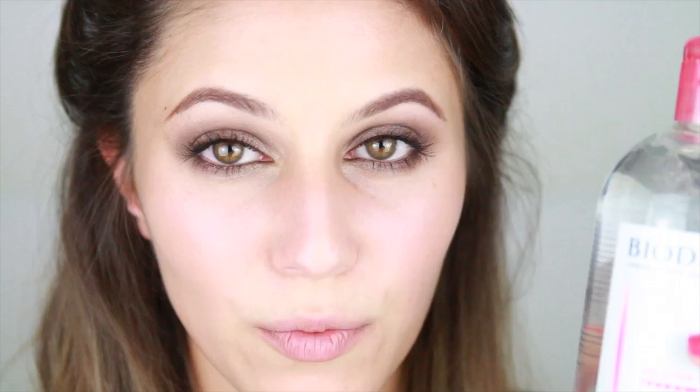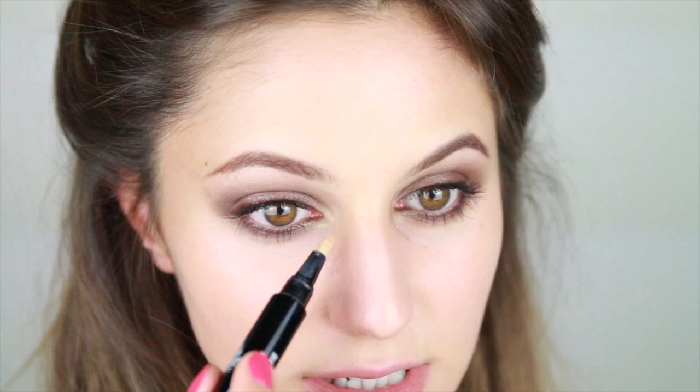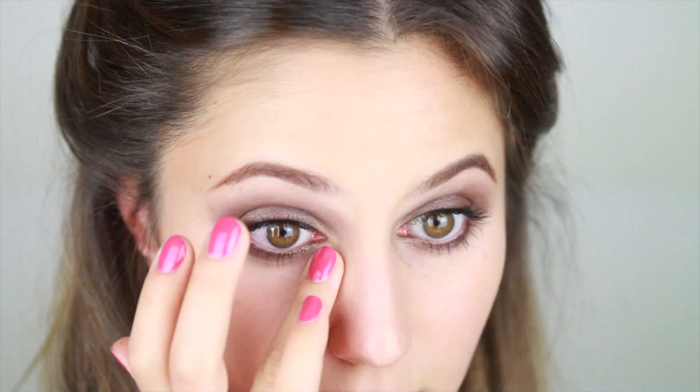And that's the eyes done. I'm going to clean any fallout with my Bioderma Crealine, which I love for this purpose because it doesn't leave an oily residue. At this point you can also correct your eyeshadow and take off a bit if you feel like you've brought it too far down. I want to retain that drama, so I'm just going to take off any fallout on the direct cheek area. Then I'm going to take an under eye concealer just in the inner corner so that I don't disrupt that dramatic lower lash line — being very careful not to erase that haziness.